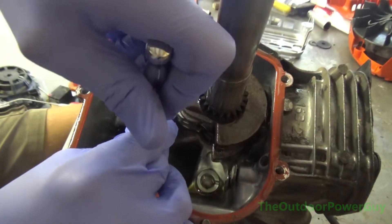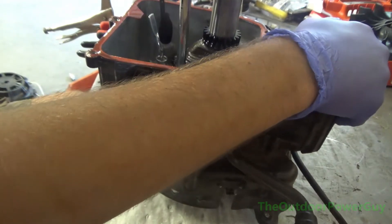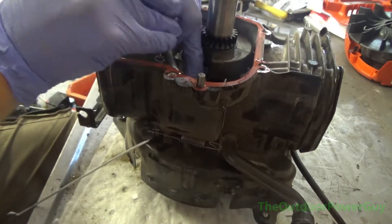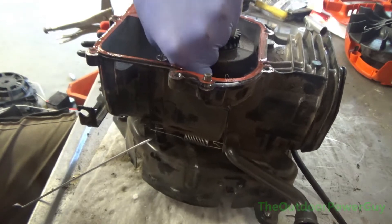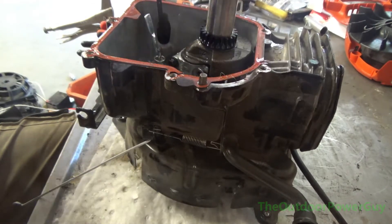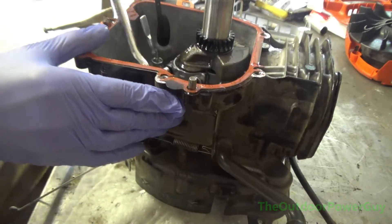Now it's time to remove the connecting rod from the crankshaft. That one bolt was extremely tight, and that other bolt was very loose. So that's one problem right there — one of the rod bolts was over-tightened and the other one was pretty loose. They're supposed to be torqued to 100 inch-pounds in half-step increments: 50 pounds, 50 pounds, then 100 pounds. These rod bolts are not the easiest thing to take out because they have red thread-lock on them. Once you take the two bolts out, the rod cap just separates from the crankshaft.